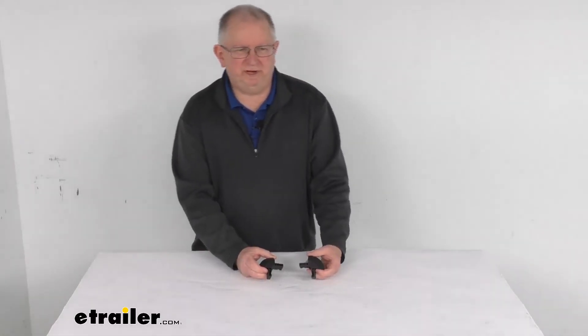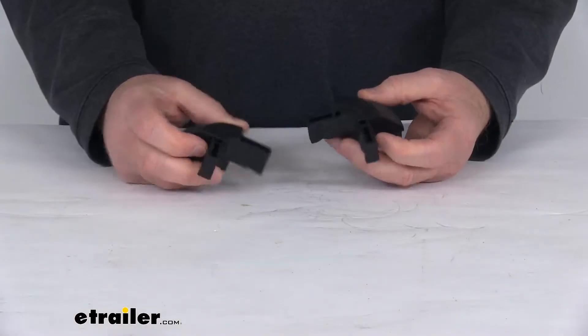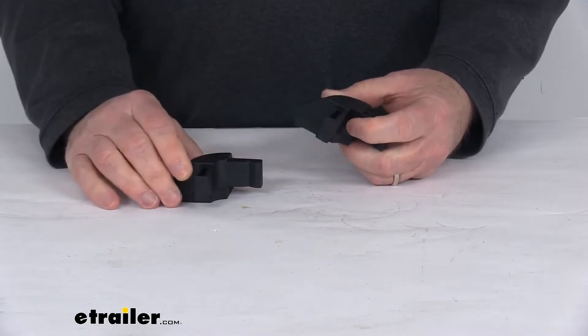Hello everybody, this is Jeff from eTrailer.com. Today we're going to take a look at these replacement corners with the pads for the X-Tang Trifecta Soft Tonneau Covers. It's for a quantity of two.